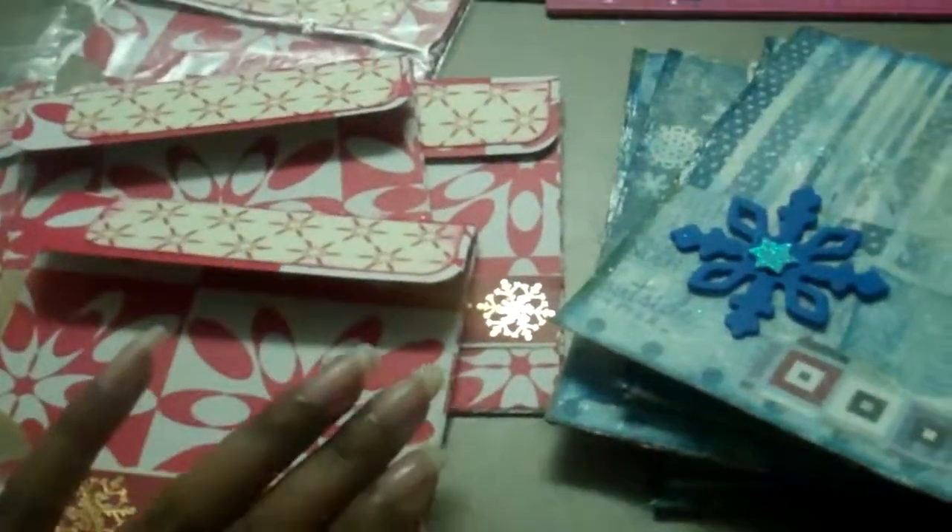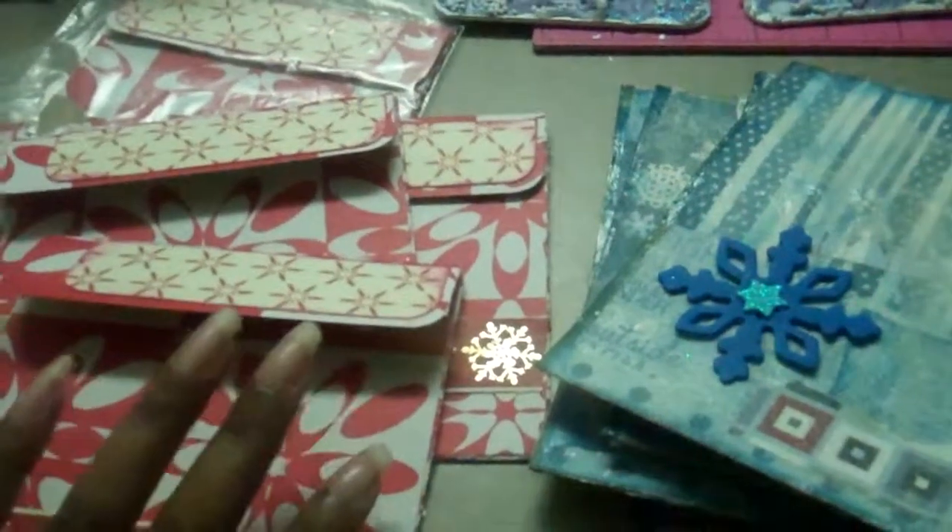Hey YouTube, this is Finesse sharing my Your Paper Pantry Mail Art Swap.